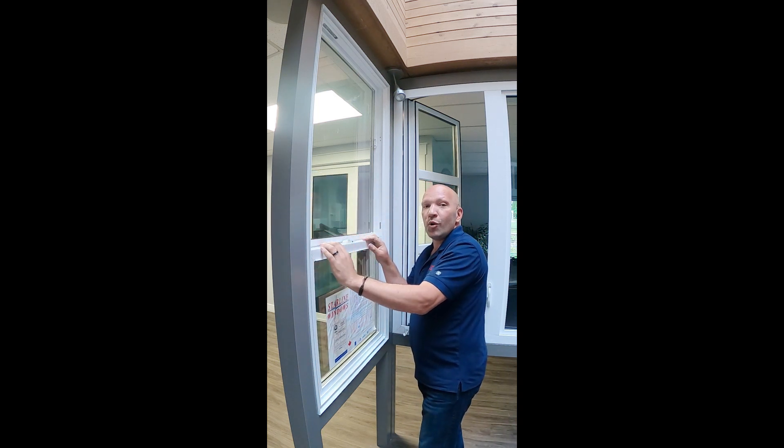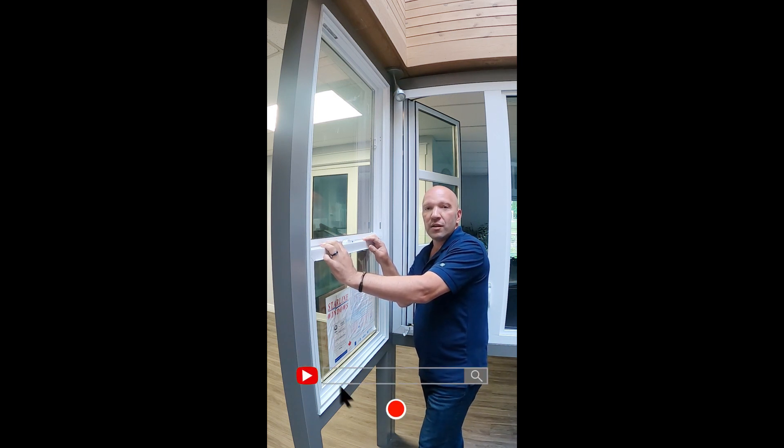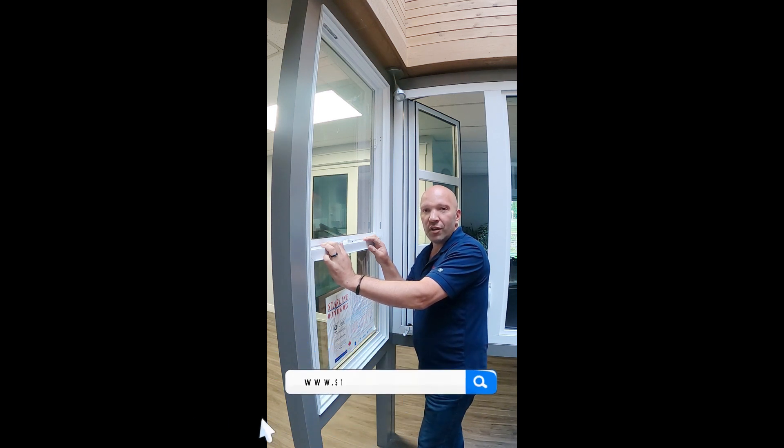For more how-to demonstrations, frequently asked questions, or product knowledge, please visit or subscribe to our YouTube channel, or contact us through our website at StarlineWindows.com.